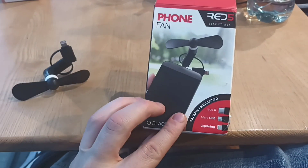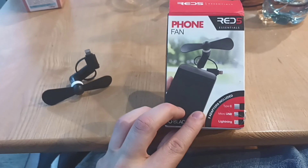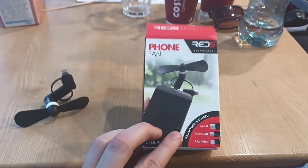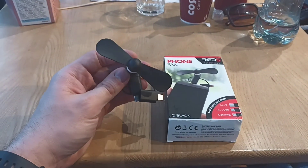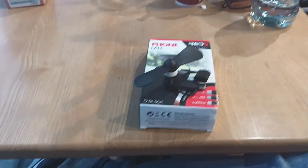It's a cool, neat little thing where you can have it in your pocket, your bag, or purse, take it out, and attach it to your phone. It'll just go and work straight away. It's a nice little thing — it's only three pounds — a nice cute little thing to have.